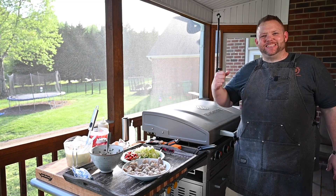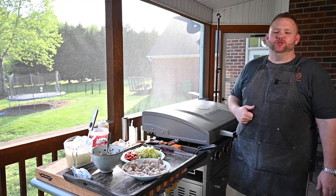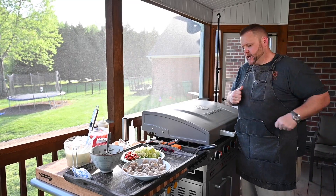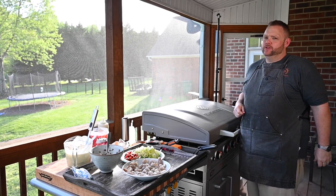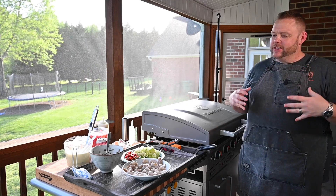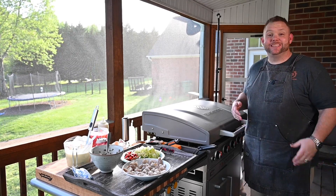Hey, what's up everybody? Hungry Hussey here. Today I'm gonna bring you some shrimp tacos — fajita seasoning shrimp tacos. Boy, it's gonna be some good groceries. I got a lot of good things going on with these shrimp tacos. Let's get into it.